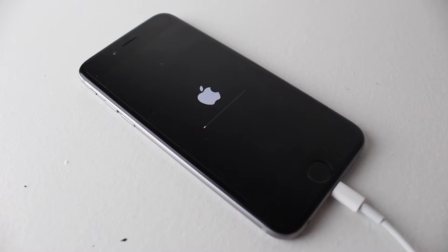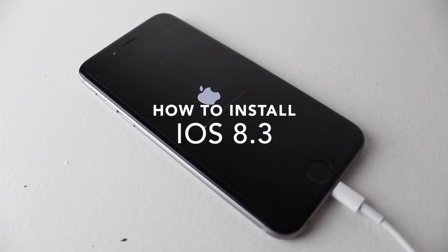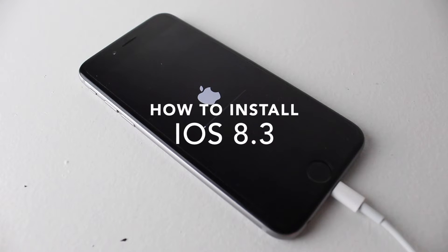Hey everyone, welcome back. This is Dan from DHTV and today I'm going to be showing you how to install and update your iOS device to iOS 8.3.